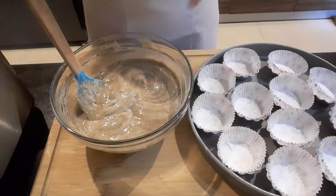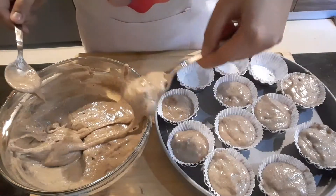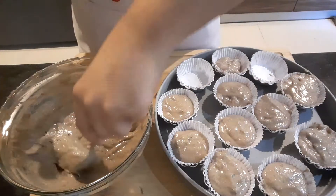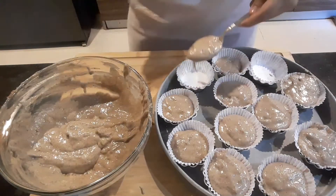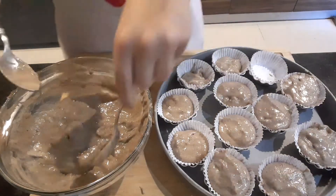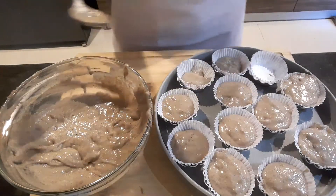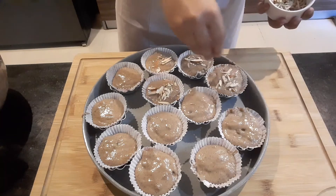Now I will very quickly add it to my cupcake liners. Now I will sprinkle some chopped almonds on top.